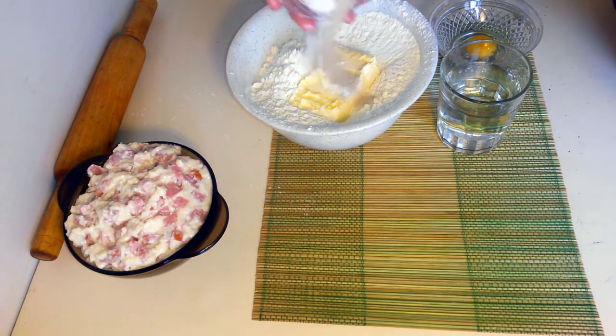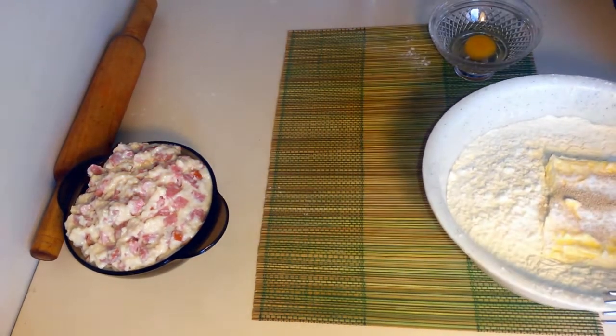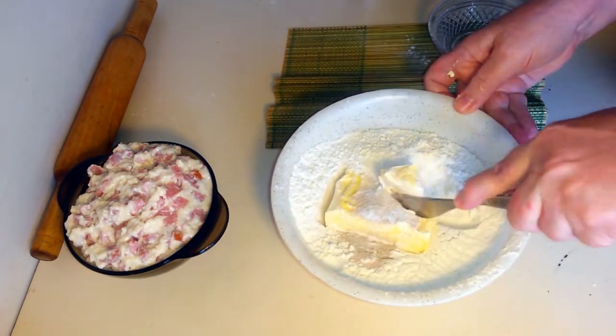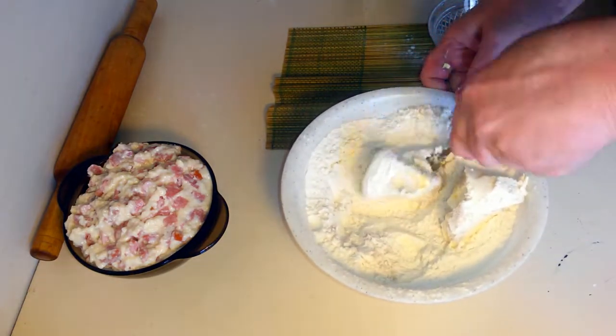Соль, дрожжи можно сразу сюда. Теперь это вилочкой аккуратно вот так сделаем, чтобы проще было смешивать.